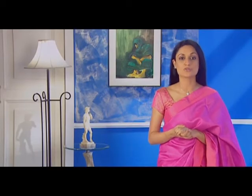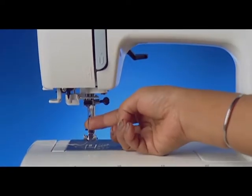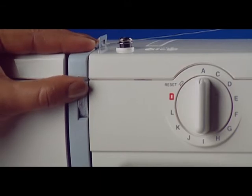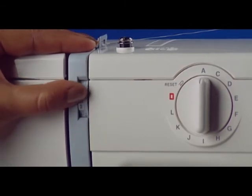If you encounter any problems on your Usha Genome sewing machine, I can show you a few ways to solve them right at home. If the needle thread breaks, check the machine to see if the needle thread is threaded properly or the needle thread tension is too tight.